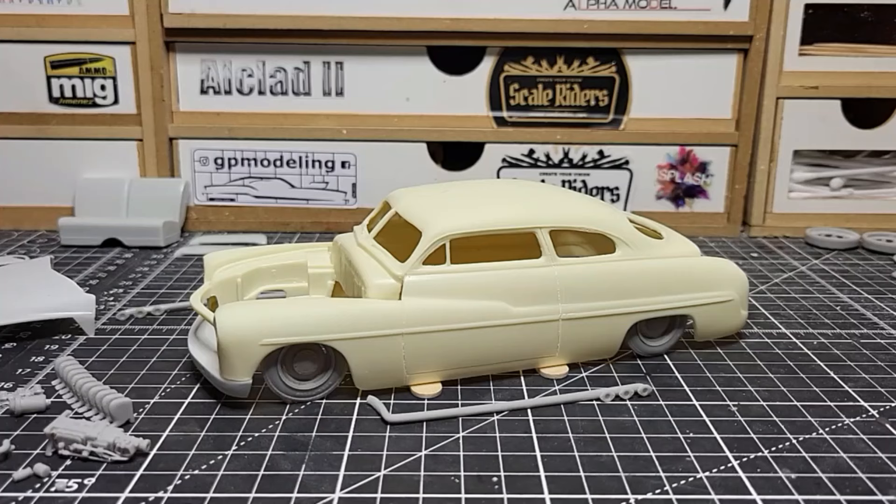What's up guys, welcome back to the channel. We have my first update on the AMT 1949 Mercury — this is an aftermarket Jimmy Flintstone body. If you saw my introduction video, you know my plans for this build. We got it all cleaned up and it's pretty much ready for primer and paint this weekend, hopefully.